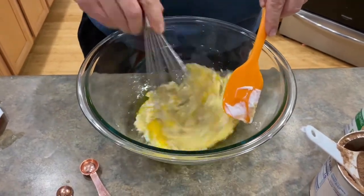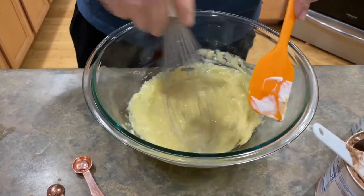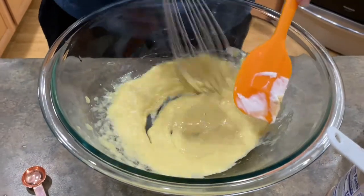Do you want to mix the sugar in there? Well, sugar's dry. This is wet. Hence, mix all the wet first.